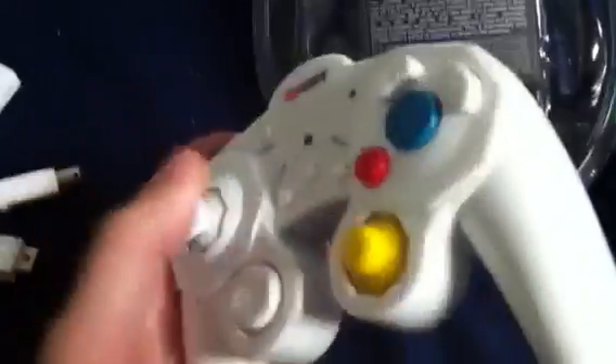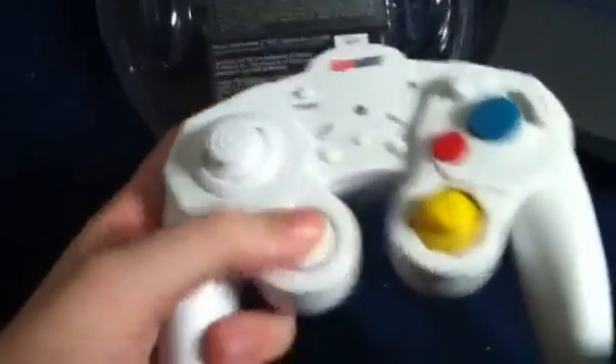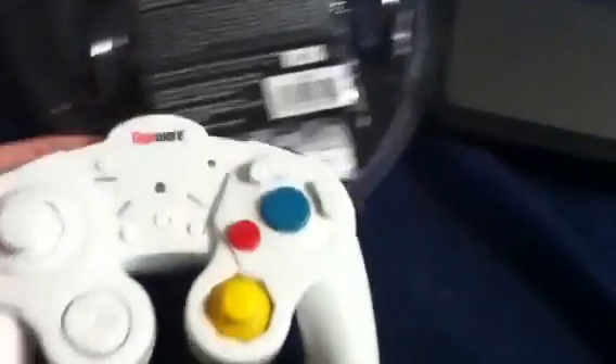Oh, and another thing — it has two Z buttons on both sides, which I found really cool. The only thing that really sucks is the D-pad, but you don't really need that. Alright, that's it.